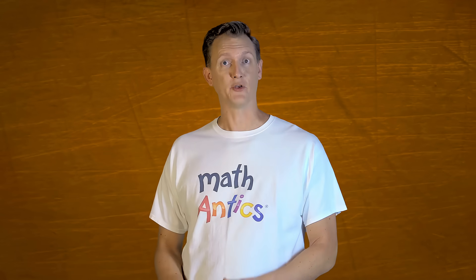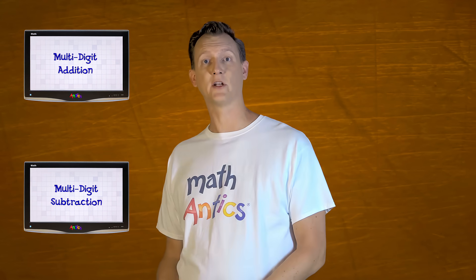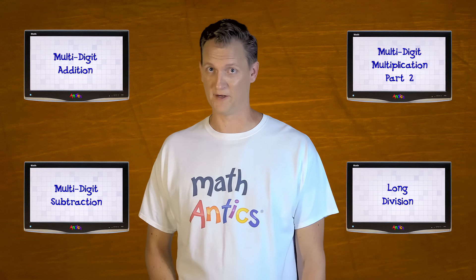Specifically, you should make sure you've watched the videos about multi-digit addition, subtraction, multiplication, and long division. If you know how to do the problems in those videos, then decimal arithmetic won't be too hard.